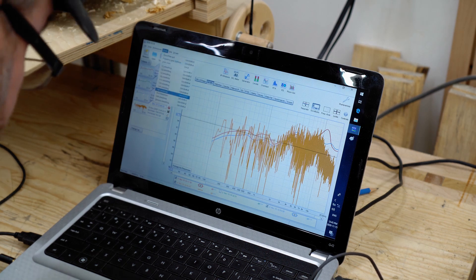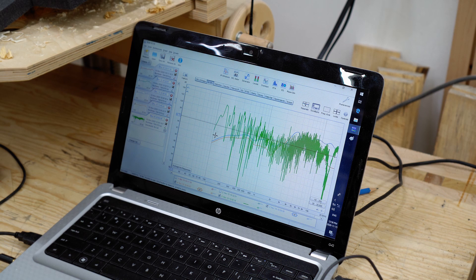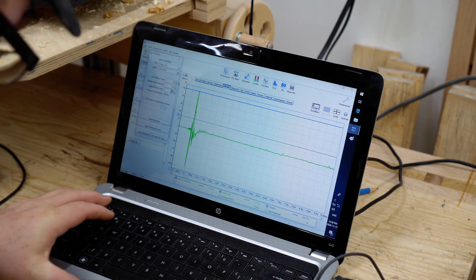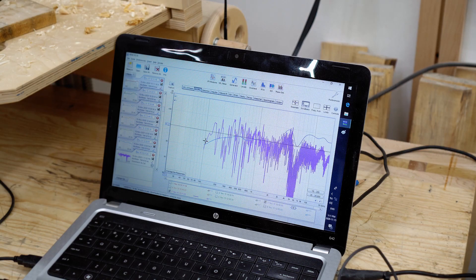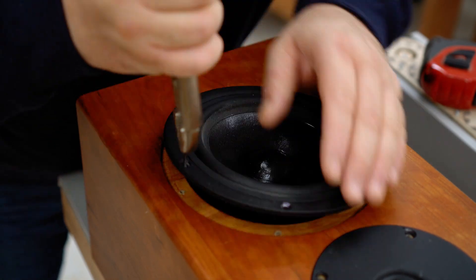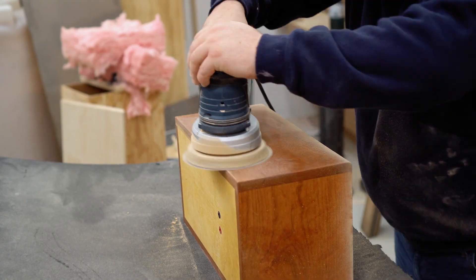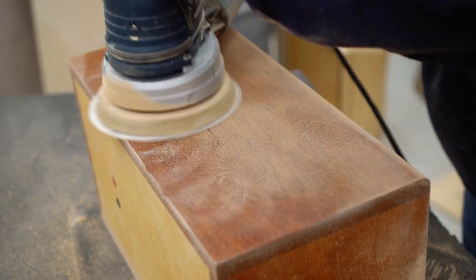In case you're not familiar, I built these speakers about a year ago and talked about those in the last video — if you want to stop now and go watch that, that's a good idea. More or less, what I'm looking to do here is improve them overall. I want to change the tweeter for a better one, redesign the crossover so it's actually designed for the drivers I have in the box, and also refinish the box itself.